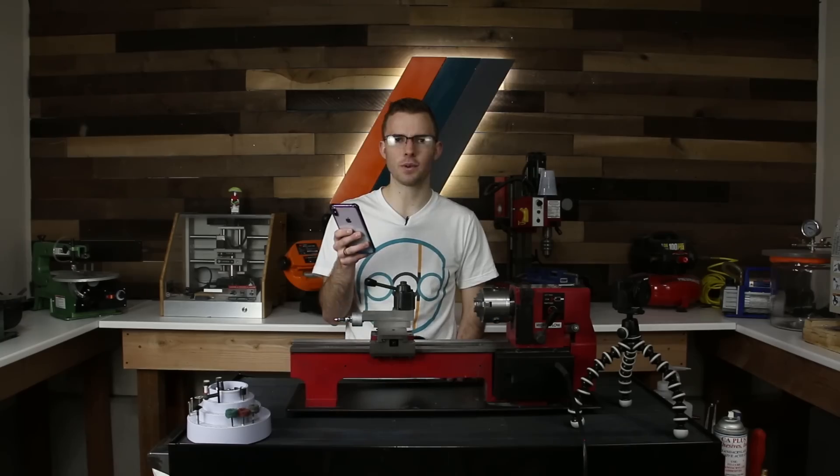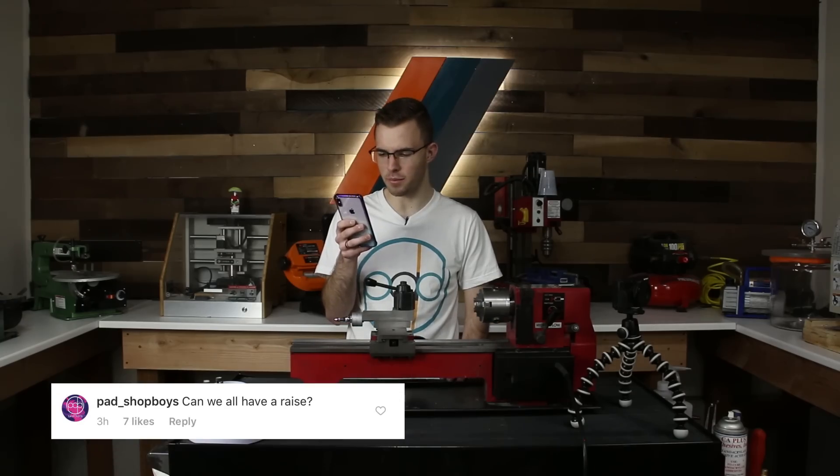Next question from PAD Shot Boys on Instagram: can we all have a raise? Next question.